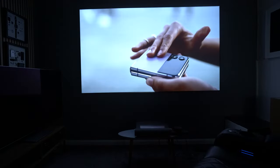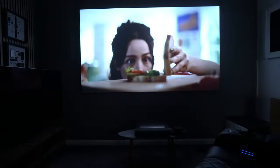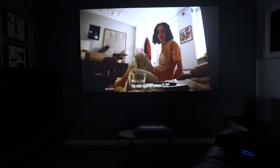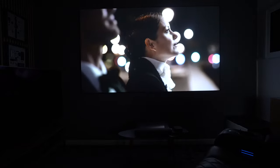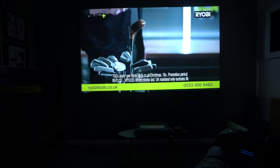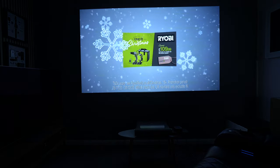Moving on to image quality — SDR content is handled really well with this projector. It feels very natural and is not over-processed. In terms of saturation it's definitely not over-saturated, and most images look true to life. The contrast can seem slightly heavy as mentioned, but you can dial that back in settings. Black levels are a little raised with this type of projector, though in a dark room it doesn't really come across as a problem at all.